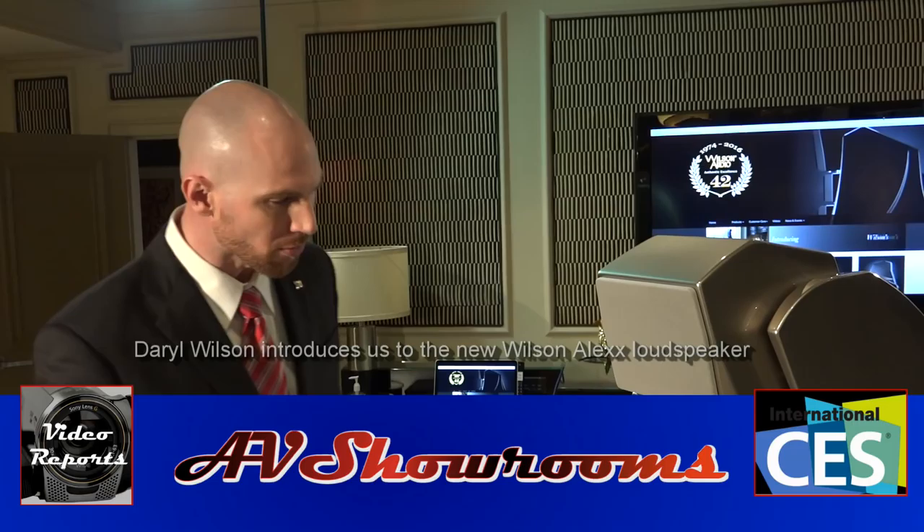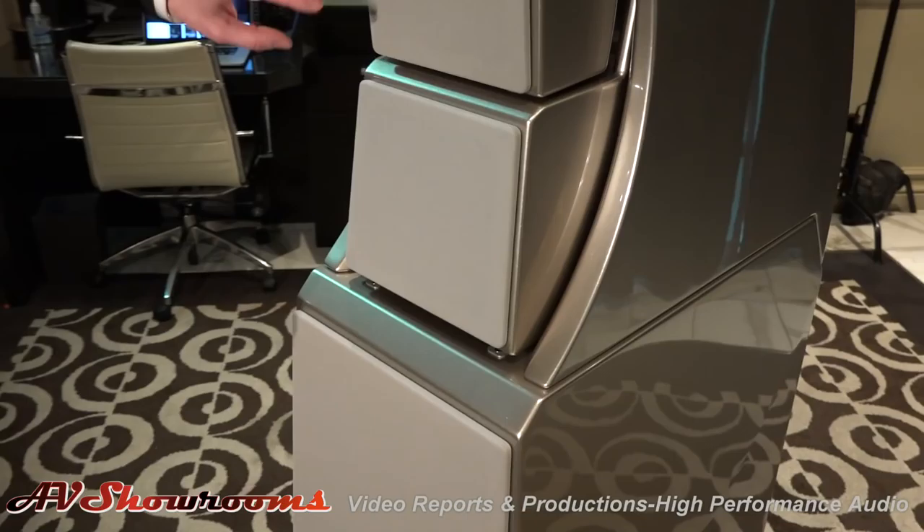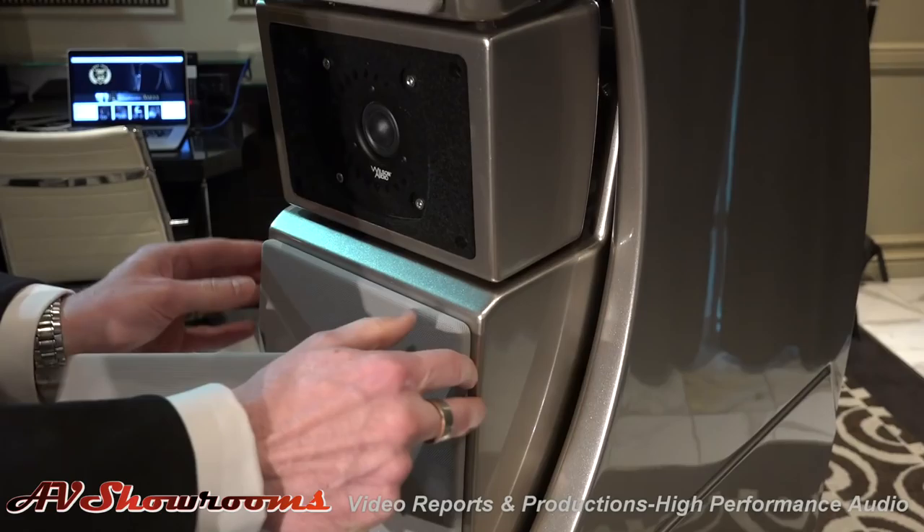We're really excited about the Alex. We're taking what we've learned in the WAM over the last three and a half years of development, and over 40 years of product development at Wilson Audio. We've trickled that into a package that might be big, but it's really small for what it delivers. We've got the woofers from the WAM, the midrange from the XLF, and the Convergent Synergy tweeter that is used across the line.